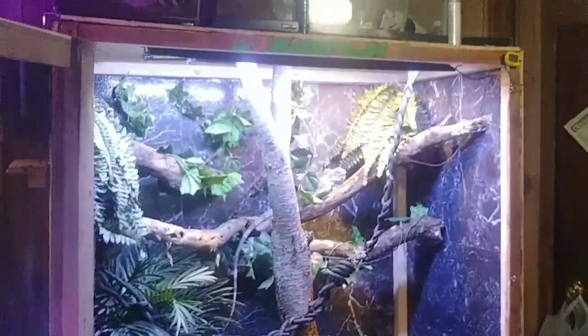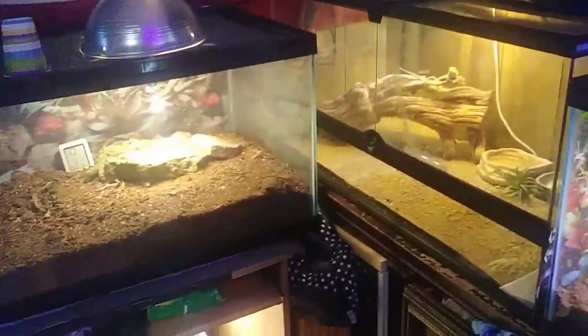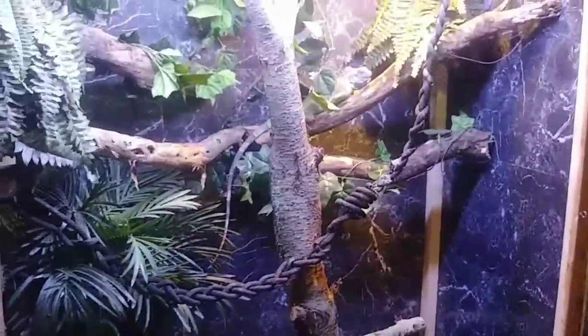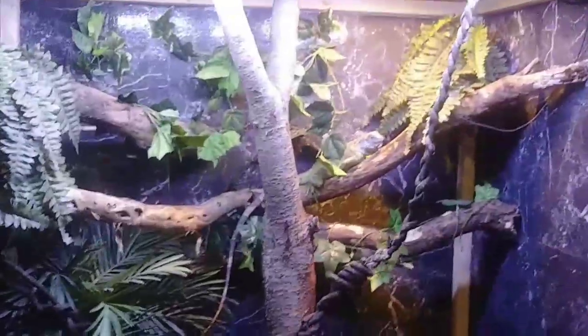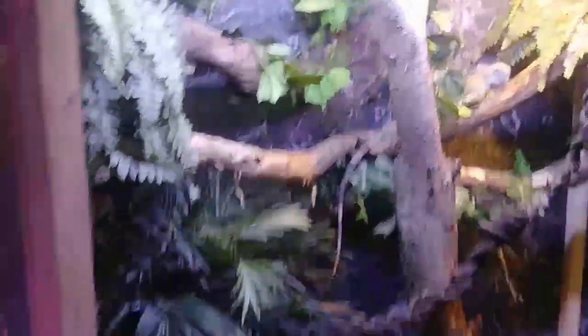First thing I want to start off with is their enclosure. These guys do not do well in fish tanks. They can't be in a reptile vivarium or terrarium — it does not work very well. None of these will do very well for a green iguana, even if you turn it on its side to make it tall. If you have a baby you could probably get away with a ReptiBreeze screen enclosure, but these guys have high humidity percentages that need to be met, so keeping humidity up in a screen enclosure is kind of a pain. I recommend building something like this.